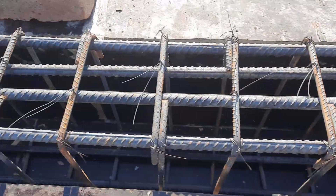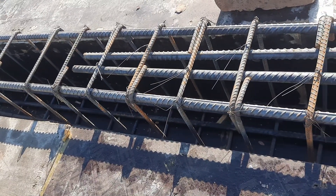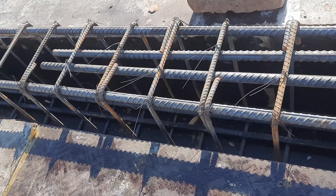This is the junction between the beam and column, as you can see in this short video. Hope this video can help you. Thanks for watching, see you in the next video.